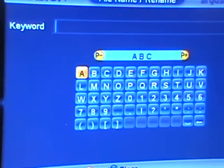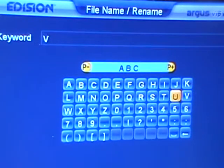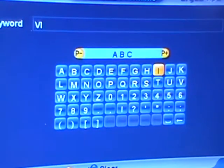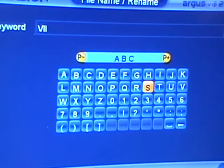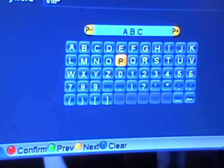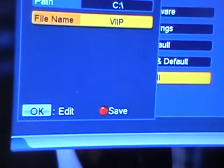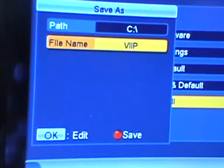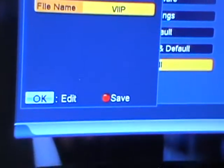We can come along here and choose to call the file something like 'VIP,' or put in a date if you wanted. Just hit the red button to confirm — that's the name of the file. It now gives us an option that wasn't visible before, to save this. So it's simply the red button again.